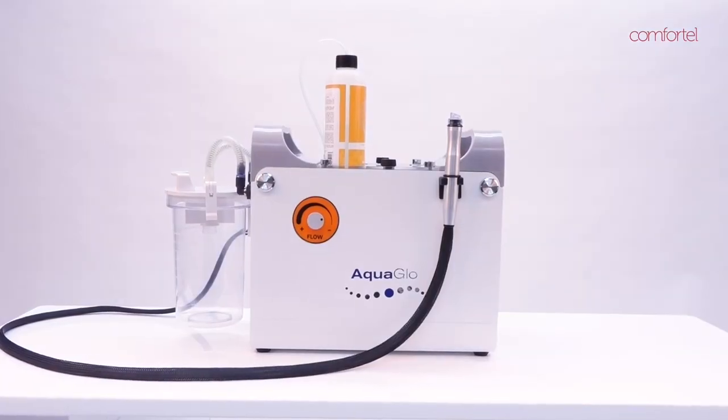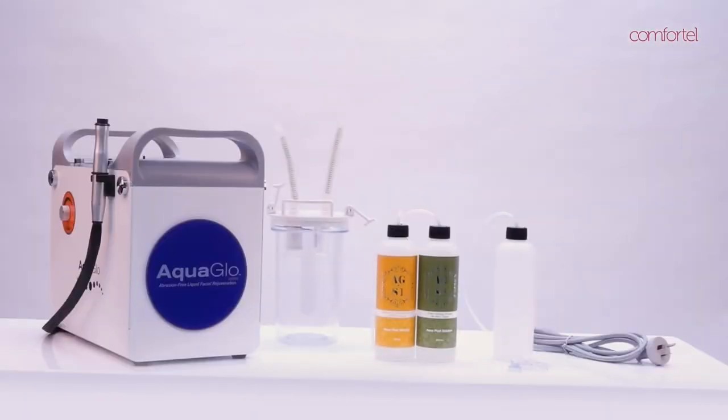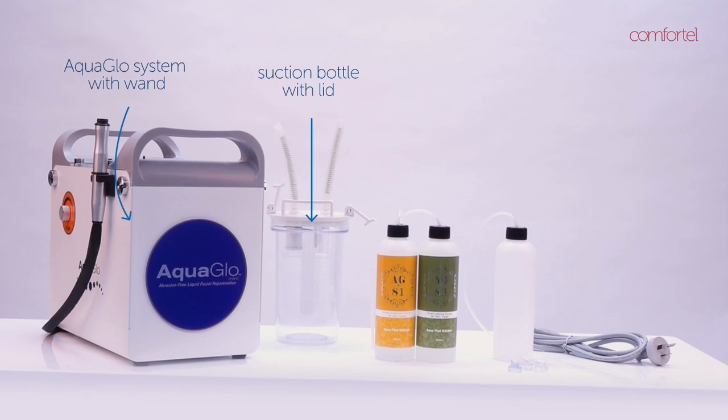This video will demonstrate how to set up your Comfortel AquaGlow system. When you open the box you will find one AquaGlow system with wand and one suction bottle with lid.